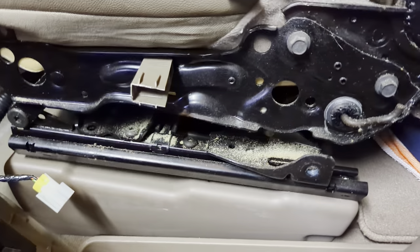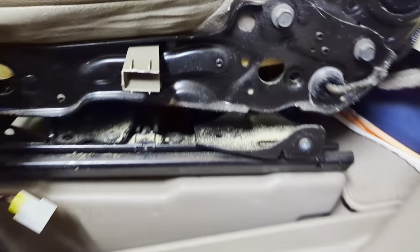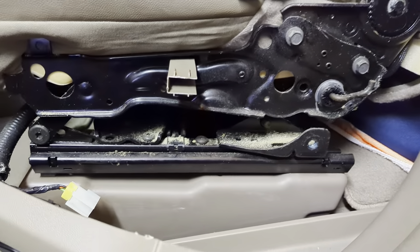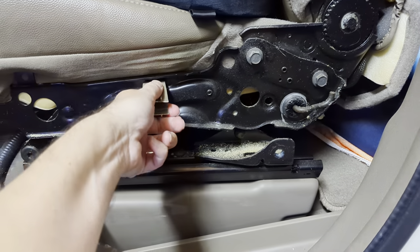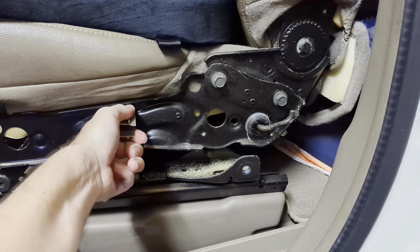I had to first get a thread lock to apply when I put it back in, for security so the screw doesn't come off by itself. Now we're getting everything cleaned up and putting it back together.